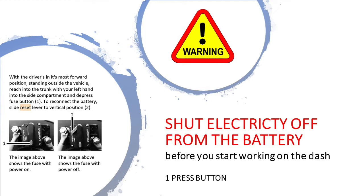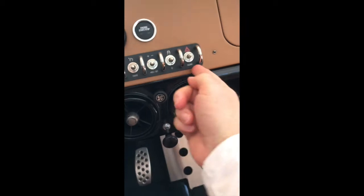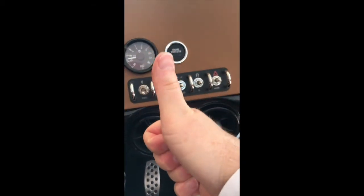Before you start taking off any bolts on your dashboard, shut the electricity off from the main battery. That switch is found in the storage compartment behind the driver's seat. Please refer to your owner's manual to find that little switch that you just press. Afterwards, check to make sure that your car does not start. Then you're good to take off the dashboard — just tap the button and confirm there's no electricity.